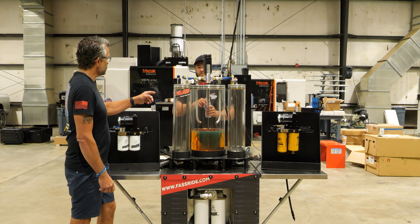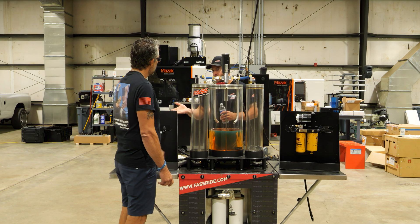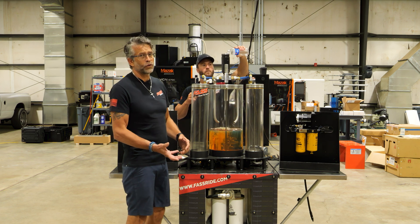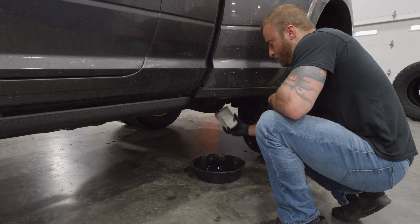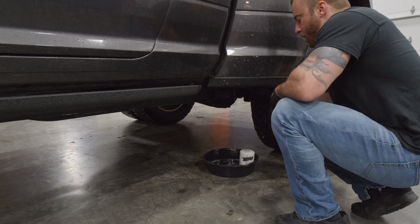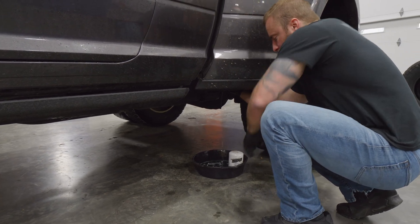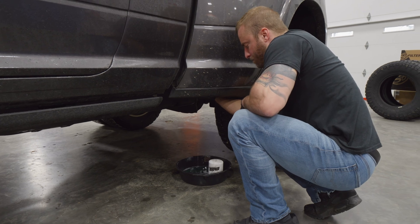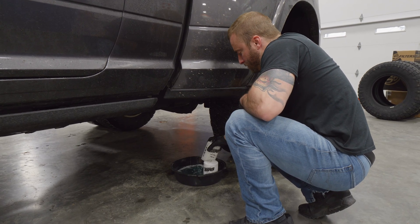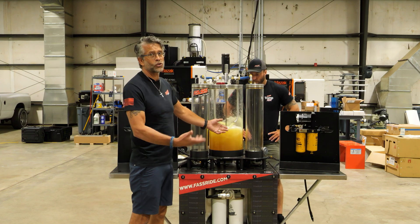Now, will this reach the capacity of that filter? Potentially. That's when a lot of conventional filters fail—they do a decent job taking water out, though that one's not even satisfactory to OEM standards. But when they reach capacity and can no longer hold any more water, they just let everything pass right up to your injection system.